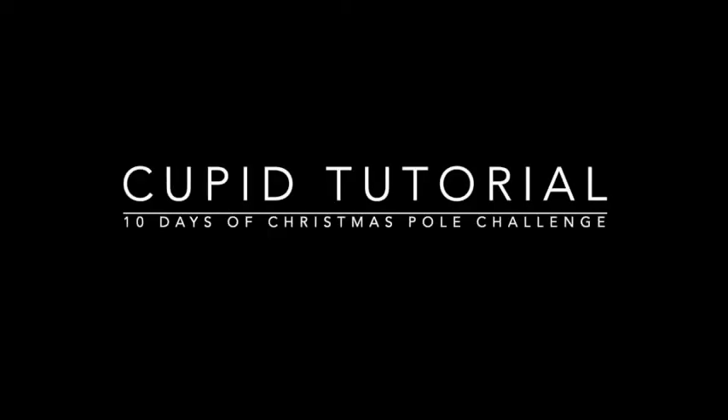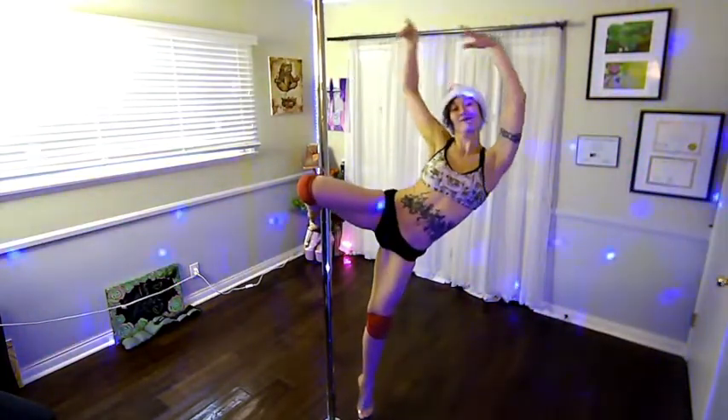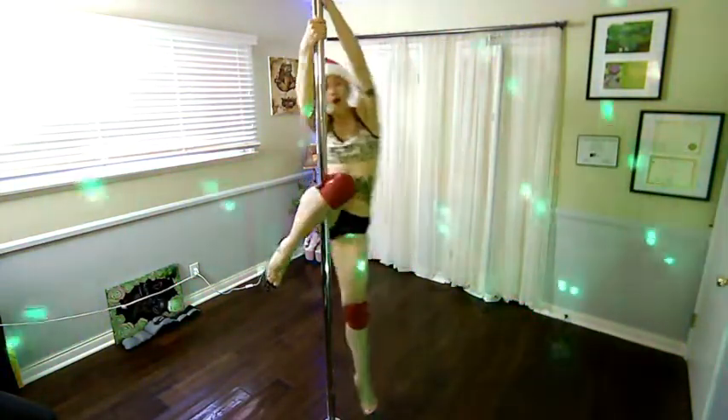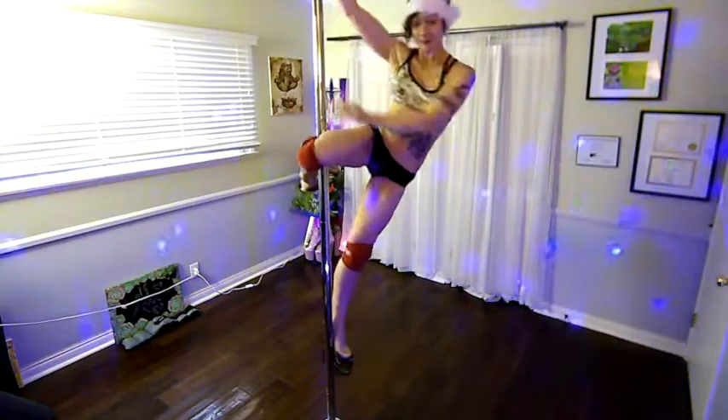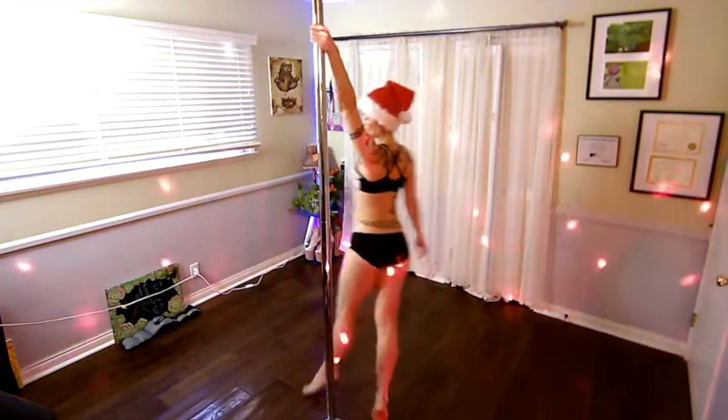OMG, it's Monica Kay again on behalf of UP Artists and Dance Freaks. Cupid tutorial — you can see me doing it here in heels. That's fun. Little different barefoot. I recommend trying it barefoot if you're new to Cupid.